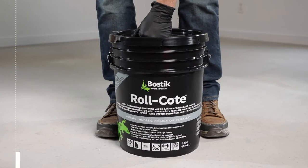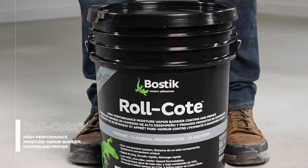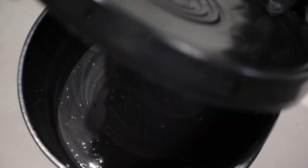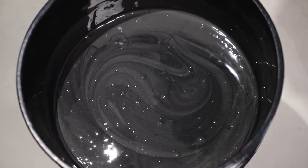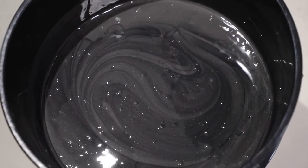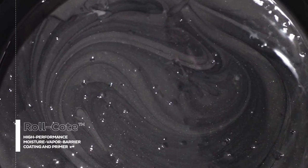Bostik's new innovation, Roll Coat, is the most versatile high-performance moisture vapor barrier coating and primer ever. It is a ready-to-use, one-component, no-mixing-required product that is rapid drying and can be ready for most types of flooring installation in less than three hours.